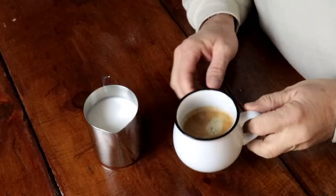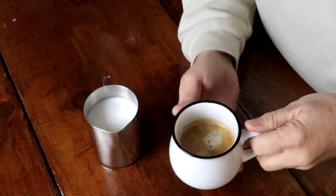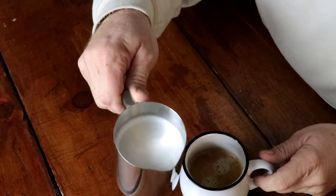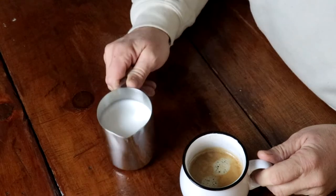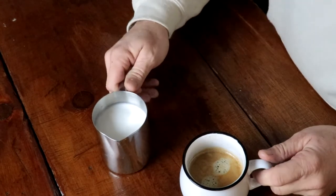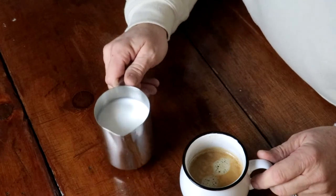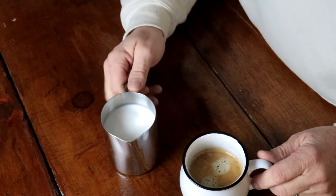So here we have our coffee. Look at that top. That looks delicious. And we have our frothed milk. I think you do this to get the bubbles to settle down. I really don't know why, but I've seen some professional baristas do this, and I figured I better do it too.